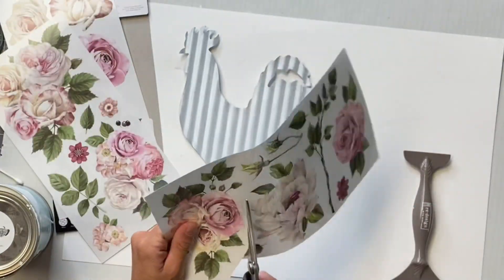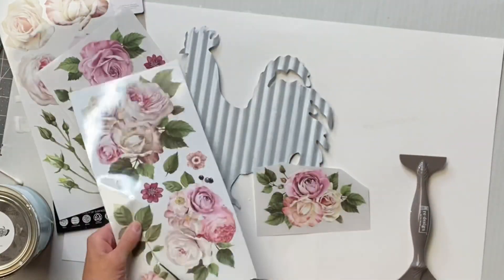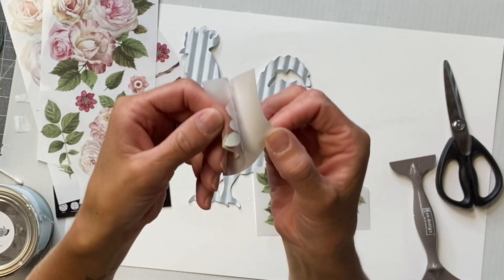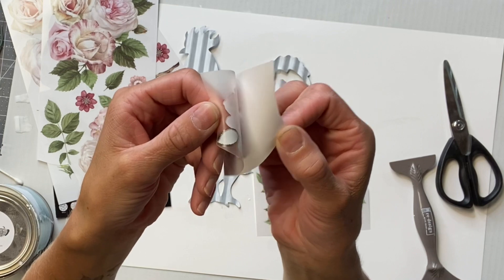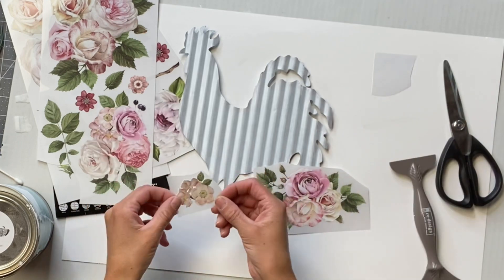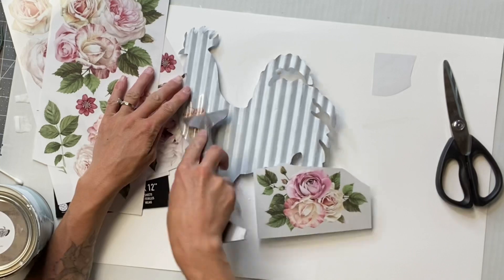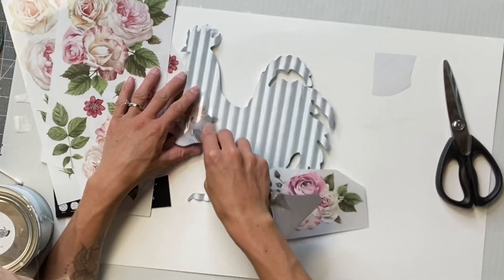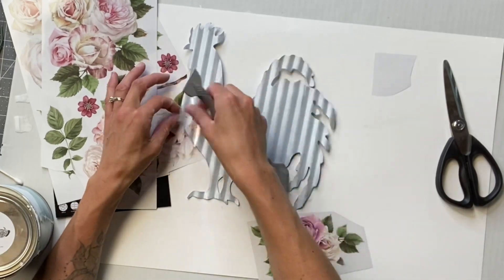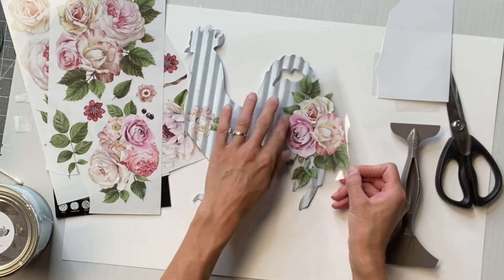I'm just going to cut out some of the different roses. As you can see, there is a protective white backing, and you're going to peel that off. Then you're just going to lay the clear sheet that has your decor image on it and place it on the galvanized metal. There are little rivets in this metal, so when I lay it down, I just focus on pressing it into the little rivets before rubbing over it.